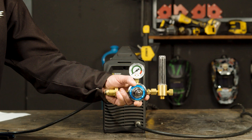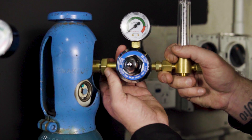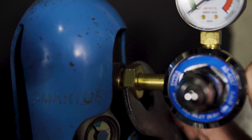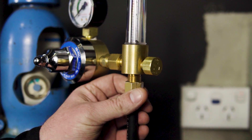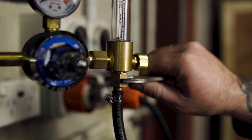Step 2, Gas Connection. Now we're going to connect our flow meter regulator to our gas bottle and tighten using a spanner. This is pure argon gas, ideal for TIG welding. The next step is to attach the other end of the gas hose to the regulator and tighten once again with the spanner.